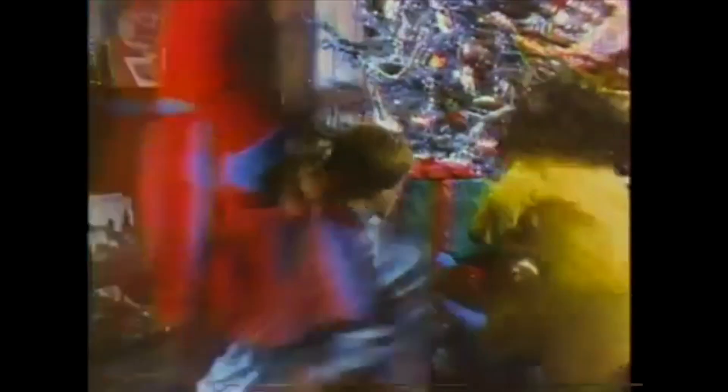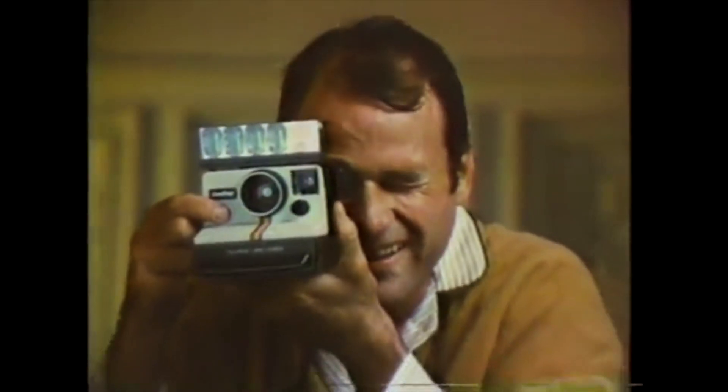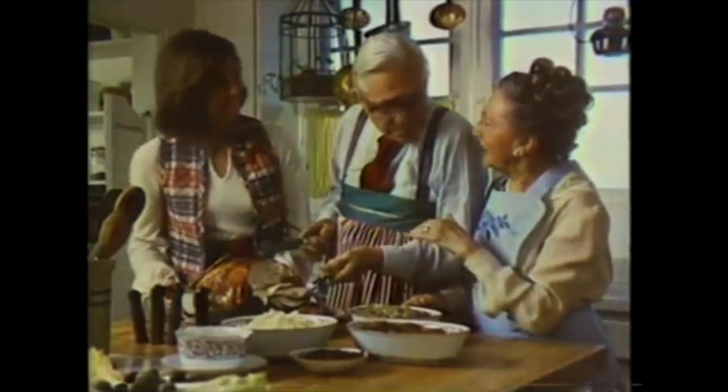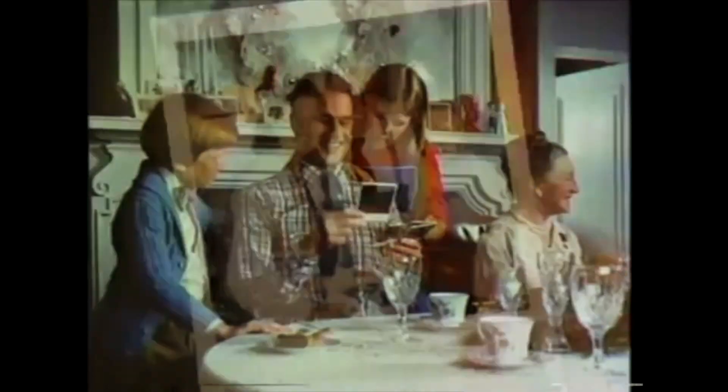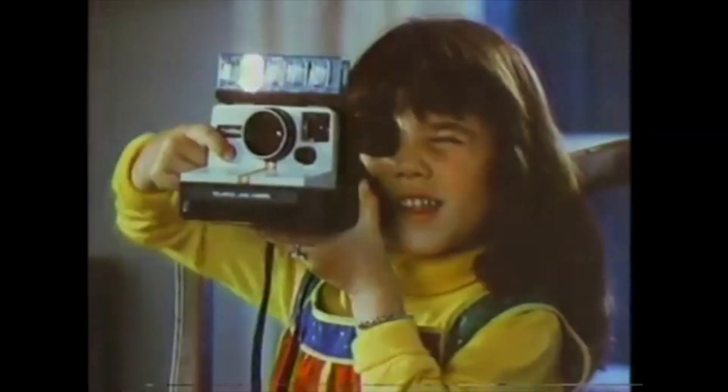Polaroid's new One-Step. This is the first Christmas there's a camera you simply pick up, shoot without focusing, and a motor hands you the picture. The first Christmas it's so easy to get beautiful color in minutes. The first Christmas you can get sharp, clear SX-70 color for only $39.95.